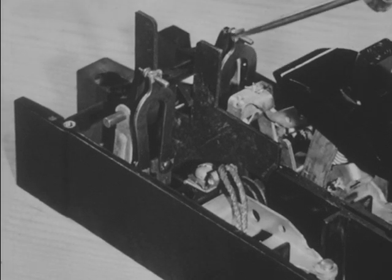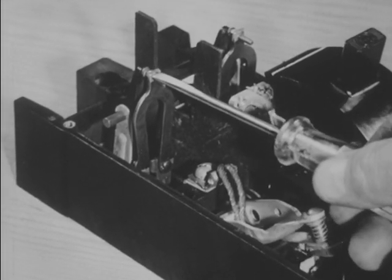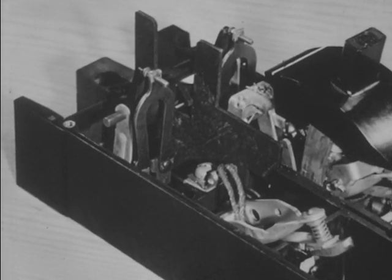As the metal strips are heated, they bend and press against the trigger release. The strips will bend far enough to release the trigger and open the switch before the overload continues long enough to damage the motor.